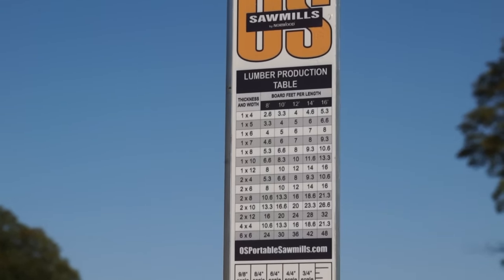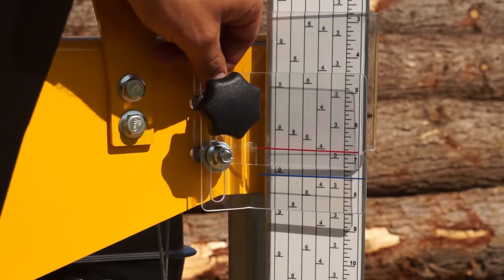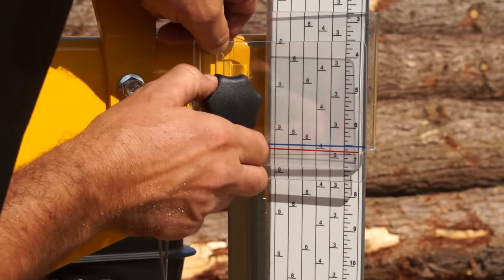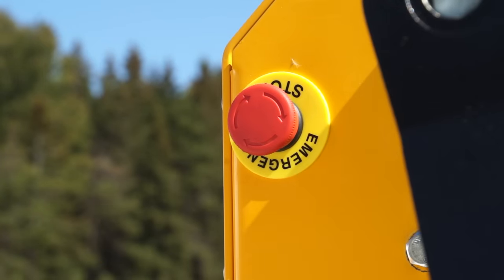A lumber production scale to calculate your board production is also included. An additional depth-of-cut adjustment system is provided to help judge first cuts. Safety systems, such as an emergency stop, are built in.